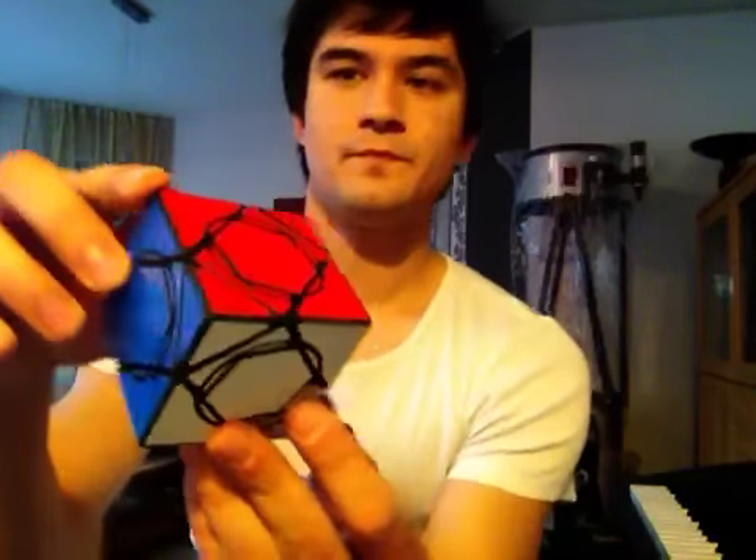Hi, I am Timur Evvatyrov and this is the Rotus Cube. The idea of this puzzle was suggested to me by Werner Schachinger from Austria.